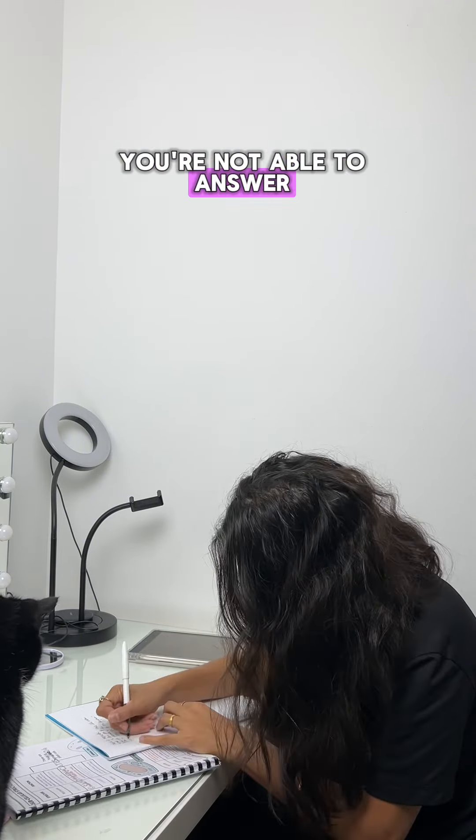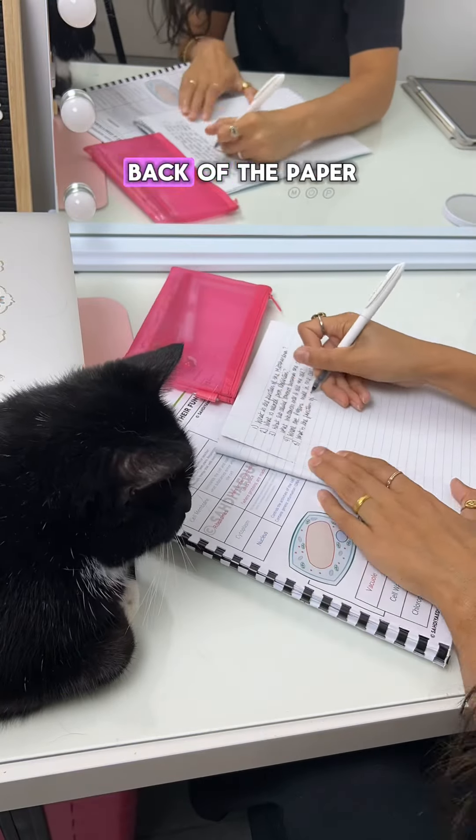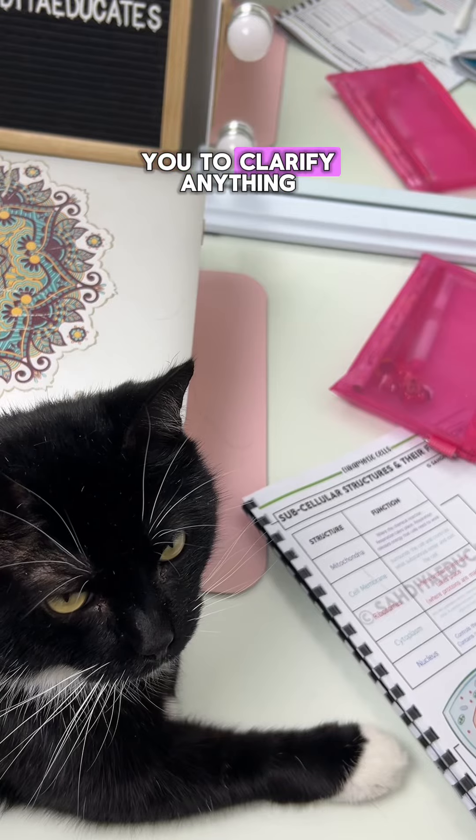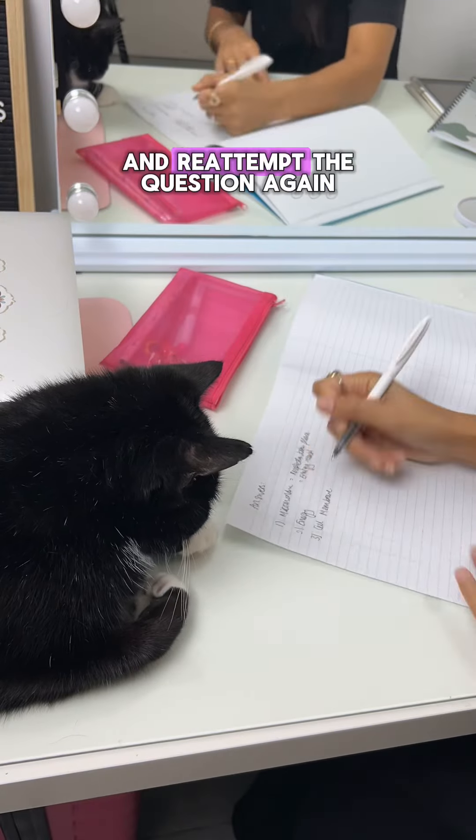For the questions you're not able to answer, go back to that section and this time write down the answer on the back of the paper. This will help you clarify anything you don't know. Once you've done that, put your notes away and re-attempt that question again.